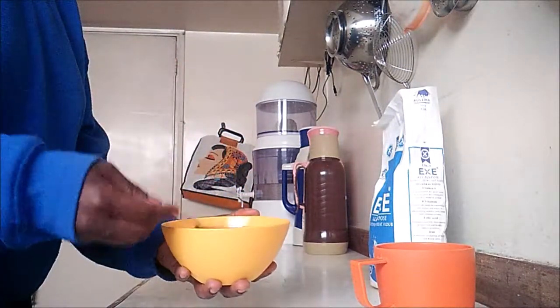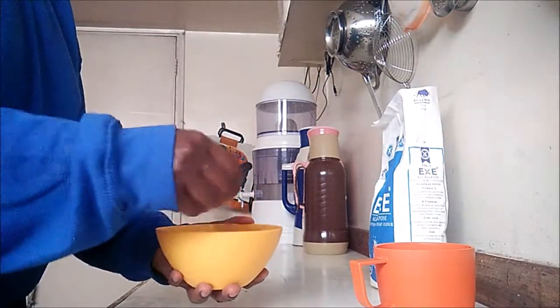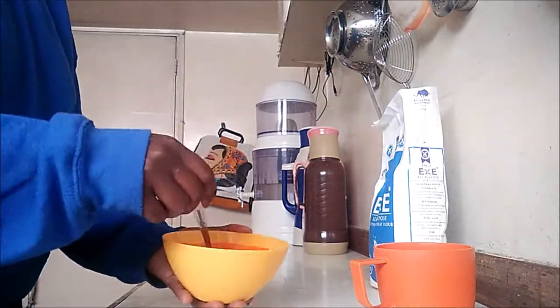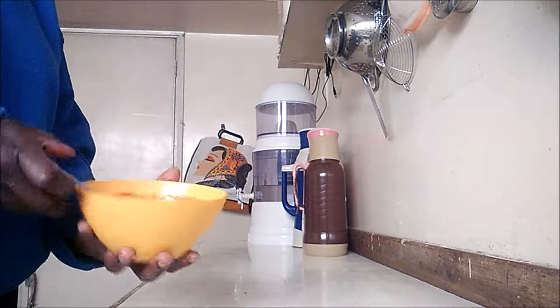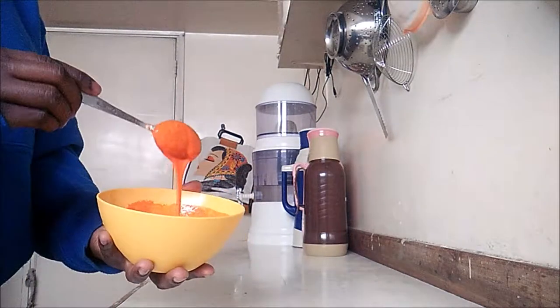Now this is the consistency I am looking for. At this point, some people add some more salt and others decide to add in some dania. I'm not going to do that for my recipe — it's just going to be plain.